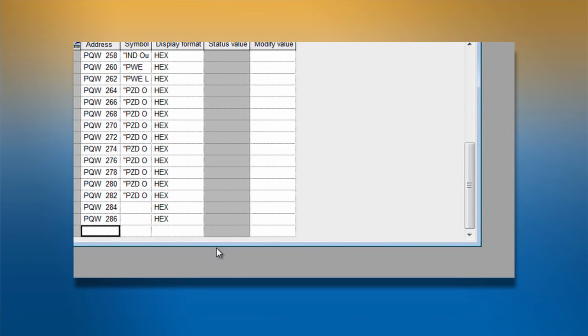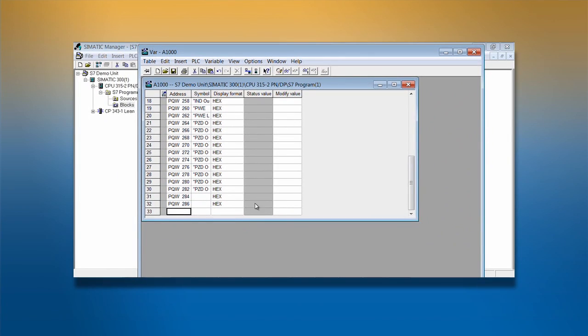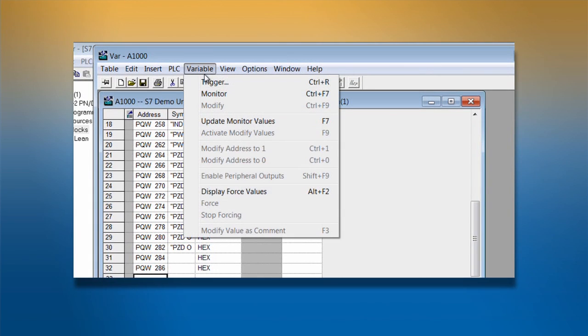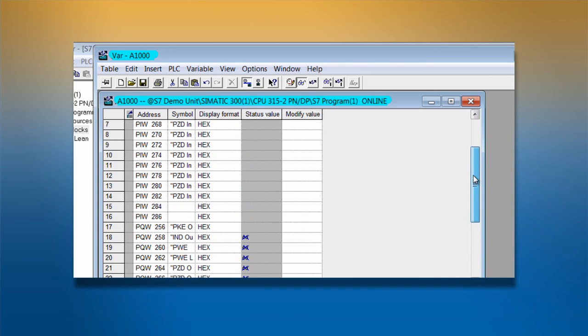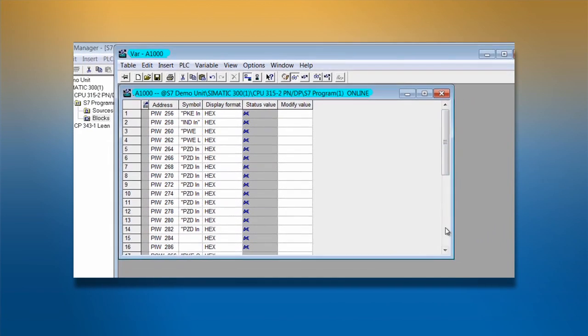To see the data from the drive, simply click Variable on the main menu, then Monitor from the drop-down menu. The tool will now be connected to the drive and you will be able to read and write data to the drive.